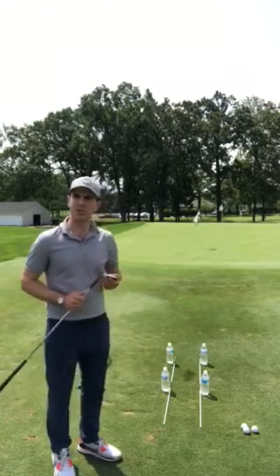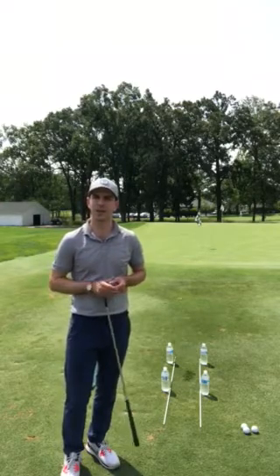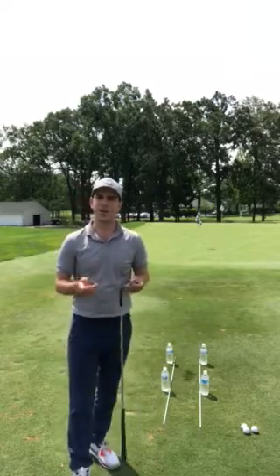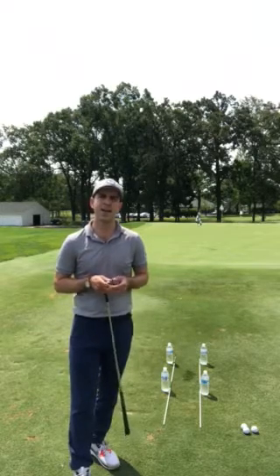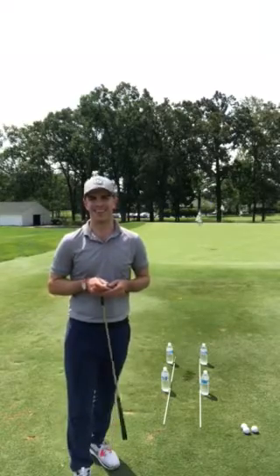These are drills you can do on your own, but I also want to invite each of you to attend the short game clinic this Sunday. We're going to go over chipping, pitching, and bunker shots — it's a great opportunity to work on maybe the most important part of the game. We hope to see you this Sunday from 1:30 p.m. to 3:00 p.m. at the short game area. Thanks, hope you enjoy!